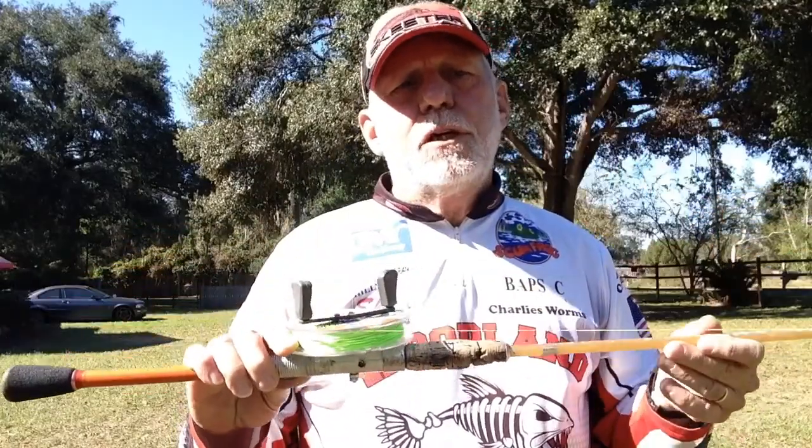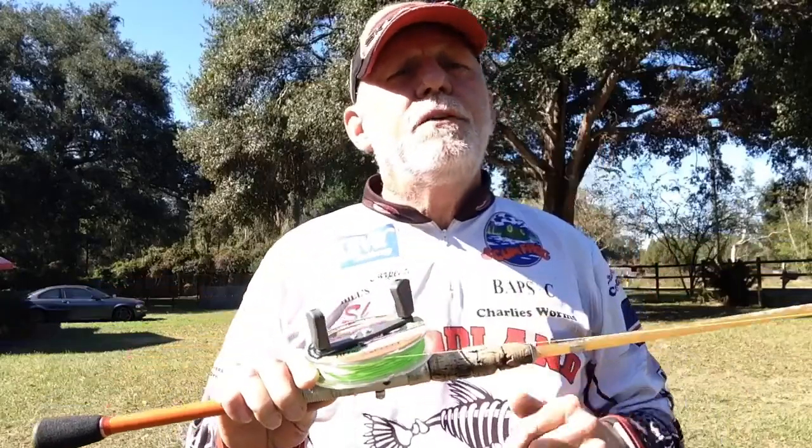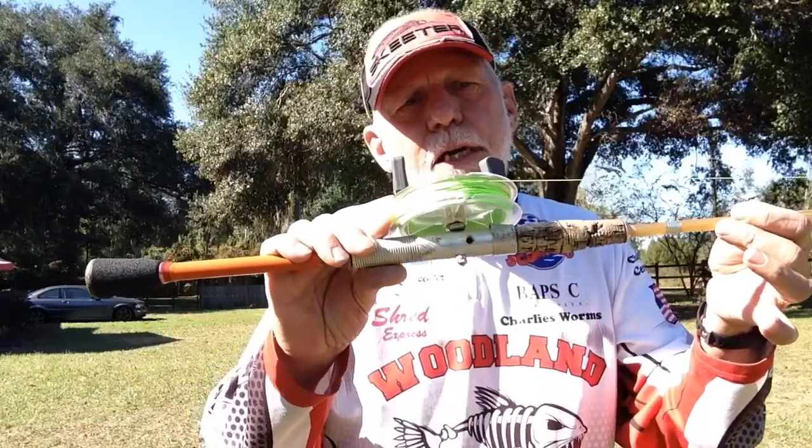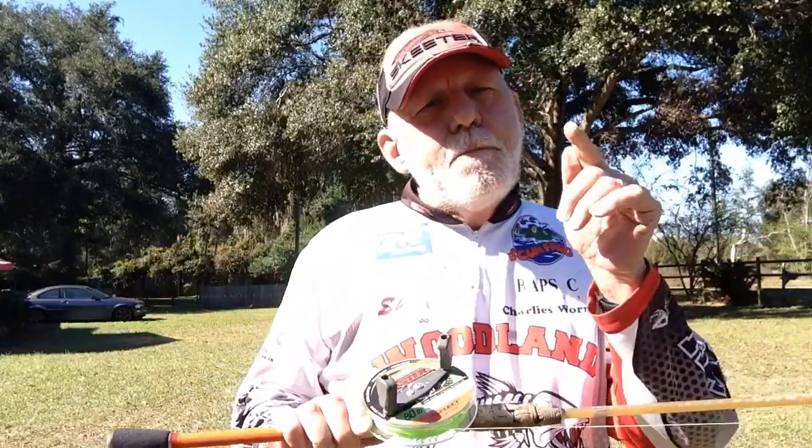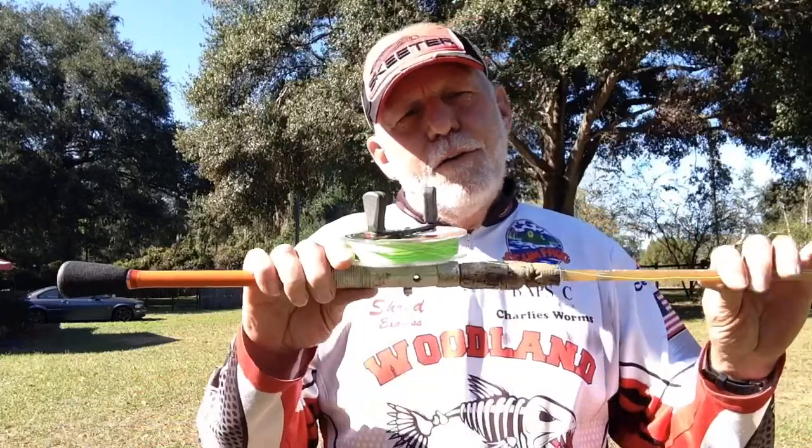You can get old rods anywhere — flea markets, from your buddies. If you can't get one, go where guys are fishing and ask if anyone has an old rod they're throwing away, because there are a ton of them out there. It's going to cost you whatever a spool of line costs, and if you already have line at home, it won't cost you a penny. Don't go spend a ton of money on a rod and reel — make one at home and do the same thing. Guys, I hope these tips help. If you make one, hit me up on Instagram and YouTube and let me see what you come up with. Until next time, keep your lines tight and your hooks in the water — hope you catch some big fish!